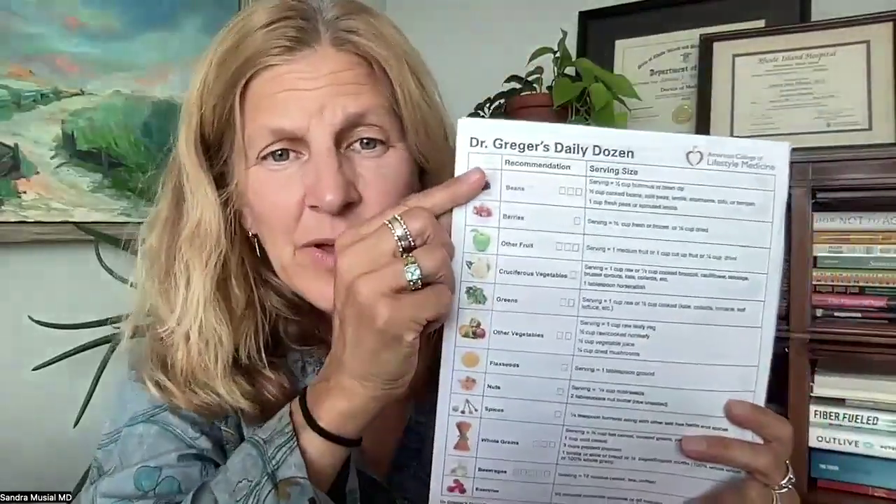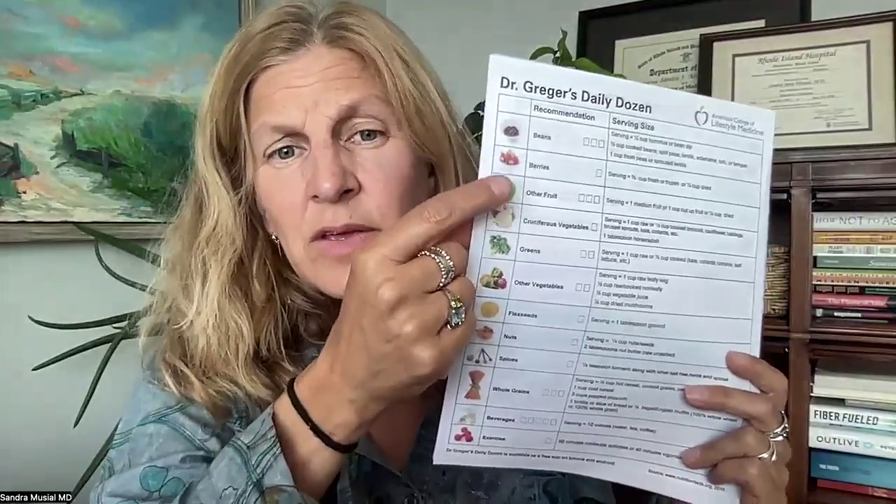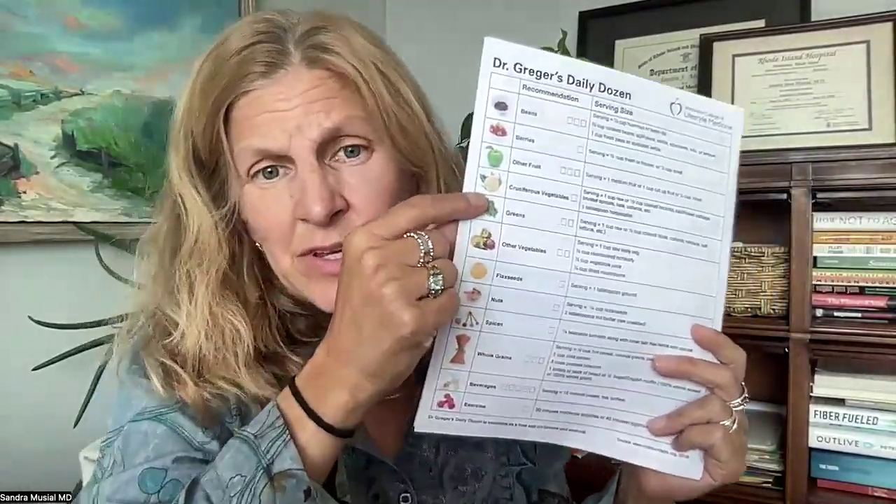You're also eating the rainbow — you've got green, blue, red, yellow from the mango — all the colors. Look at this: it's the best way to check a lot of boxes. You've got your silken tofu, your berries, banana or mango as other fruit, cruciferous vegetables if you add kale or arugula, spinach as another green, flaxseeds and chia seeds for healthy fats, ground flaxseed and oats. Check, check, check — you're off to a great start. The goal is to try to get all these boxes checked by the end of the day.